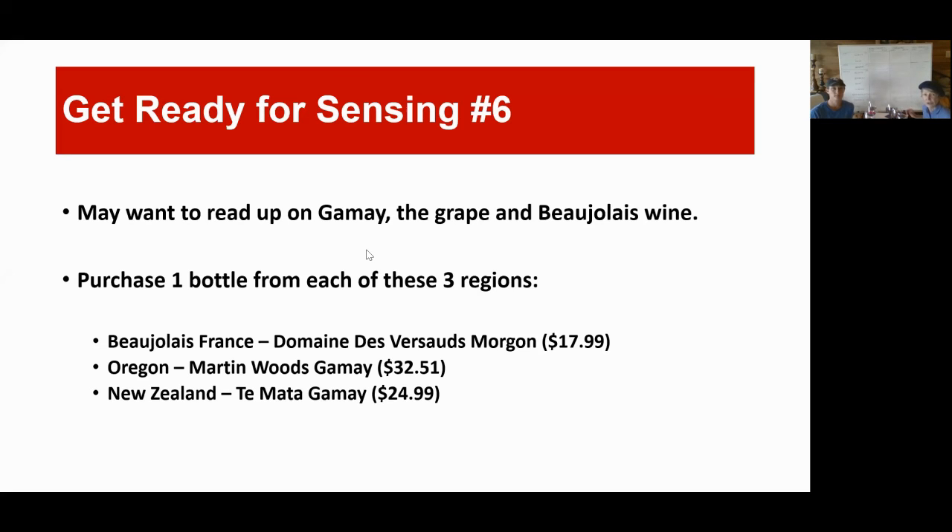Getting ready for this tasting — as you recall at the end of the last tasting, we said you may want to read up on Gamay. That's the grape that Beaujolais is made with. This is a really unusual tasting, very hard to put together, because not too many countries have dared to try to compete with France on Beaujolais. It was not easy to find two other continents that had ever made it before, but we found one from Oregon and one from New Zealand. If you all find any more, please let us know.